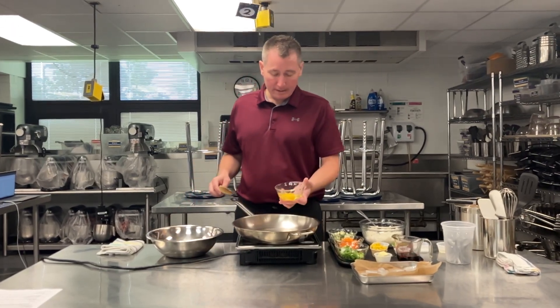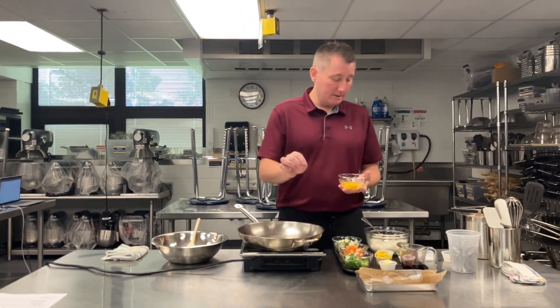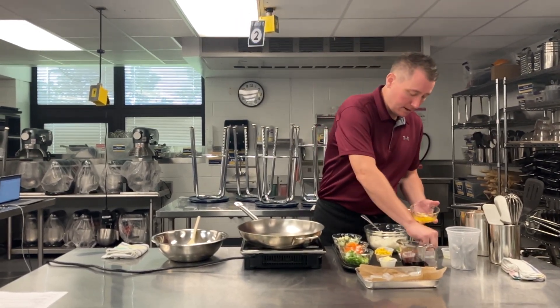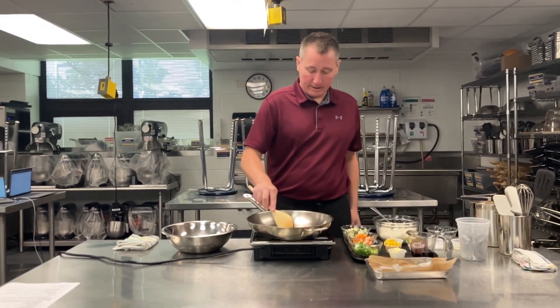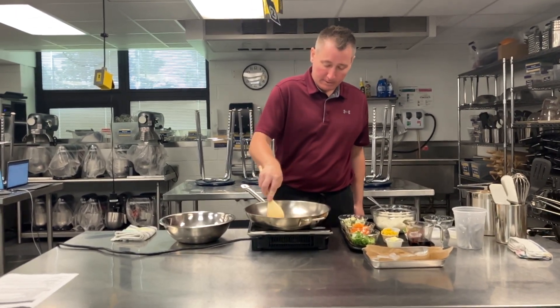I've got two eggs here. You could whisk these up ahead of time, but I actually like to see a little bit of the streaky whites with some of the yellow and not all combined. I'm going to go ahead and season those with a little bit of salt. Those are going to go into our pan.